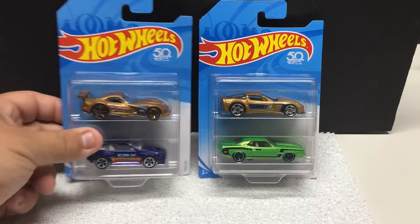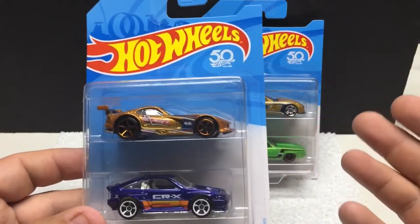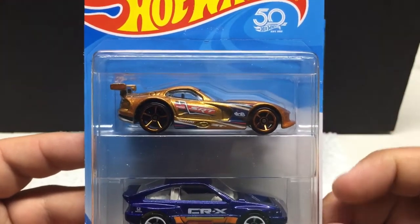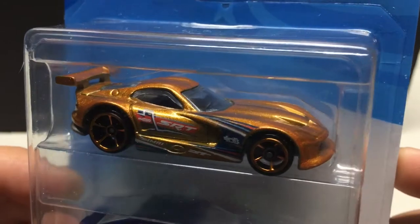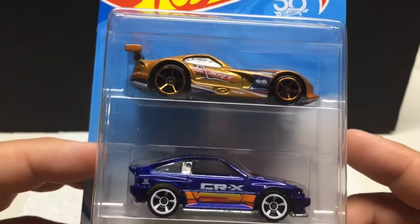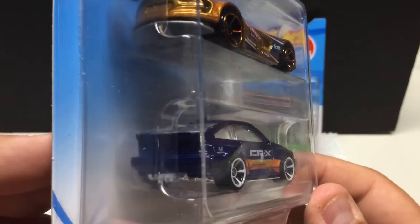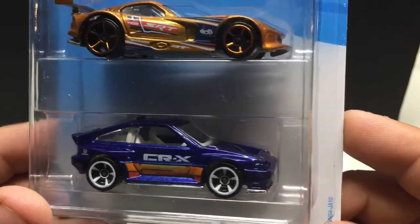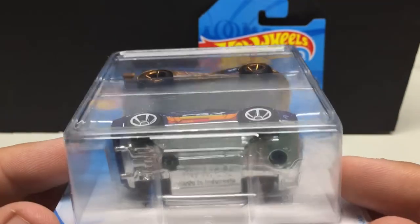Sticking with the Hot Wheels lineup — these here are two-packs, found at Toys R Us. I've never seen them in a two-pack like this before, but it has the nice 50th logo in the packaging. You've got the Dodge Viper in a nice gold finish with gold rims and cool graphics. Then we've got the Honda CR-X — an interesting combination, but I like both of them. It features a white interior, Honda logo on the back, neat little graphics, white wheels. All metal body, plastic base typically.